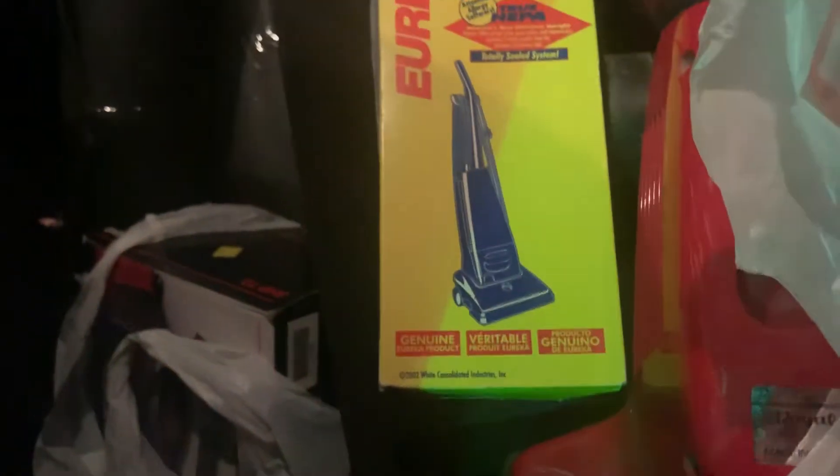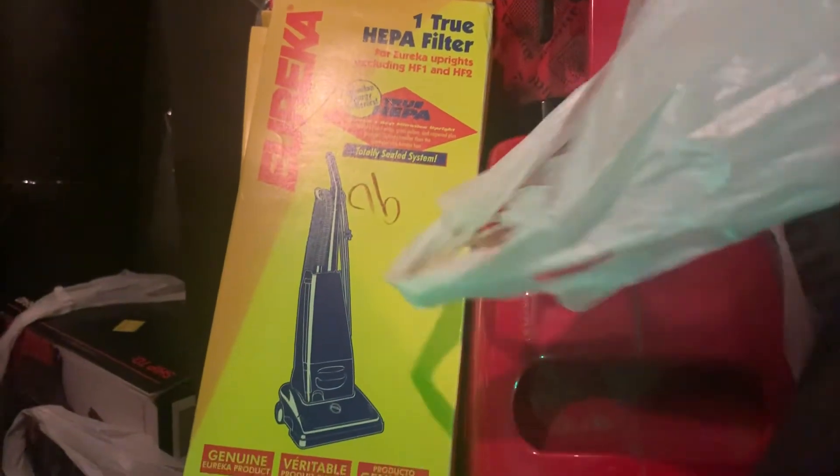At a place called Volunteers of America, I got this Wind Tunnel for 90 cents — it's brand new. Then we got not one but two brand new Eureka filters. These are like the World Vac and Victory type — I think they made one just like that, not quite sure. No receipt in there, but anyways that was like three bucks and some odd cents.